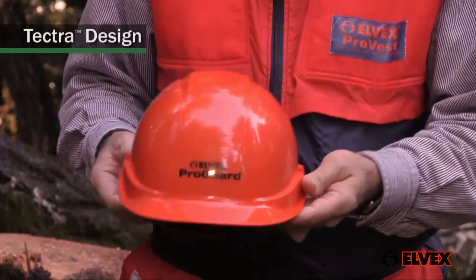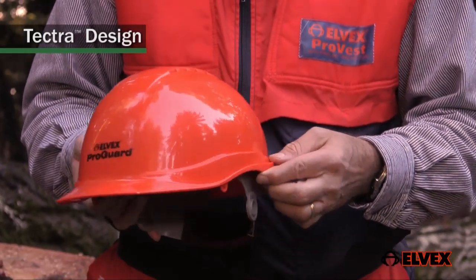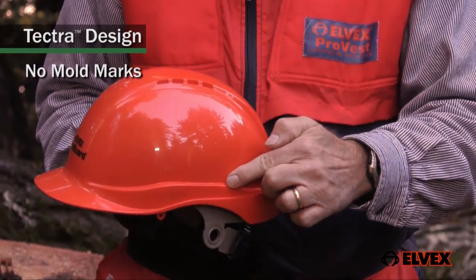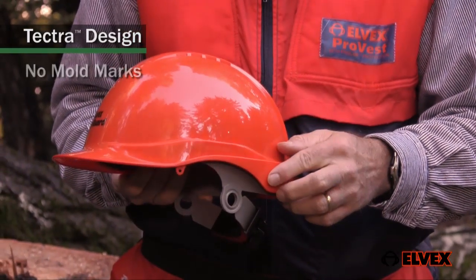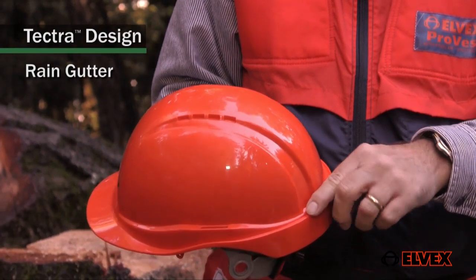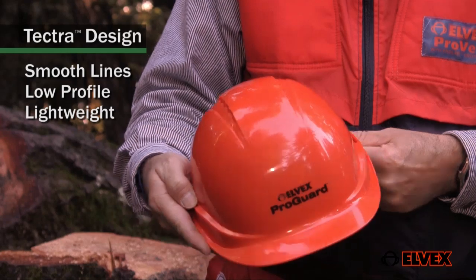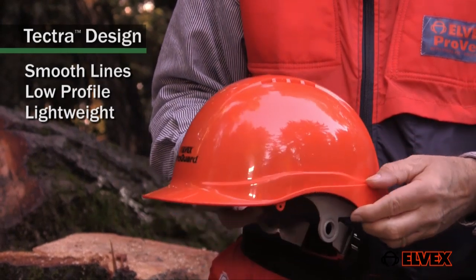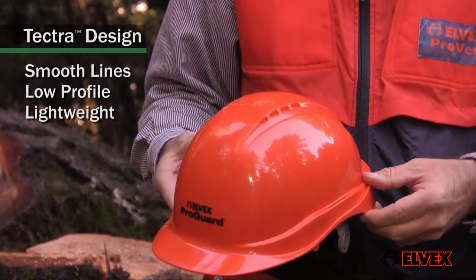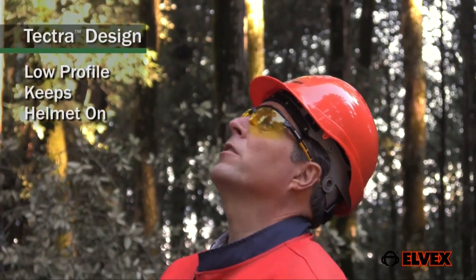This is really the first redesign of the safety helmet in 50 years. Gone are the mold marks for the suspension hangers — they're hidden in the design, which also incorporates a rain gutter. It's pretty slick. The smooth lines and low profile of the lightweight polypropylene shell give the Tektra a clean modern look. How many times have you leaned back to look up to the top crown of a tree and your helmet falls off your head? Not with the Tektra.